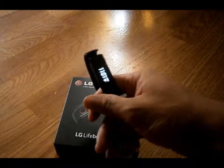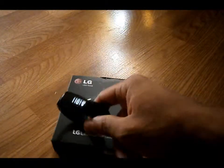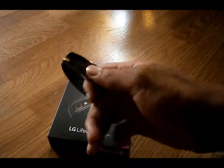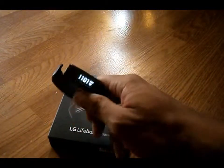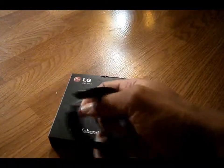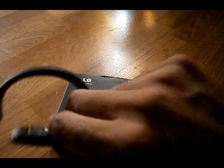This is their answer to the FitBit and Strive and Galaxy GearFit wrist smart fit band. So let's go ahead and take a round around it.